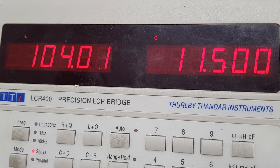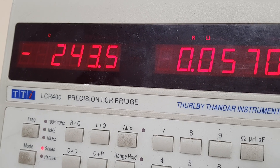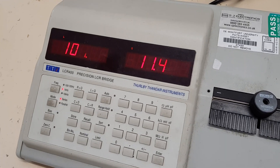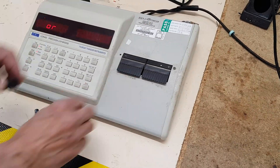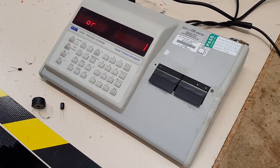You can press L and Q to get a different way of measuring it, or C and R. I think the L and Q is the best reading — 104 microhenries. So it's quite good at measuring any sort of component. Thank you.